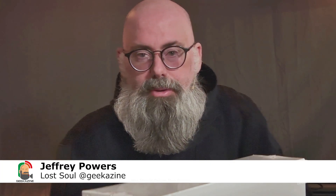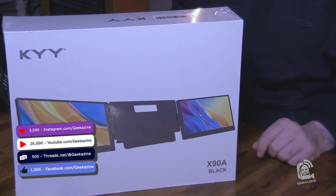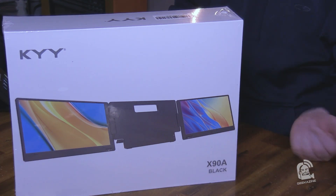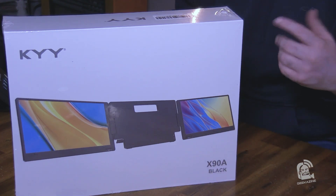What's up, my geeks? Jeffrey Powers here from Geekazine Think Magazine. Today we're taking a look at the KYY X90A. This is a dual portable monitor system to attach to your laptop through the USB-C cable so you can actually get up to three screens for whatever you need work-wise.